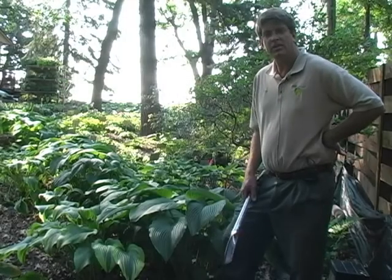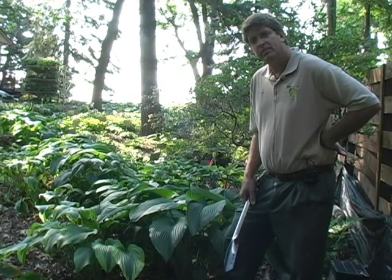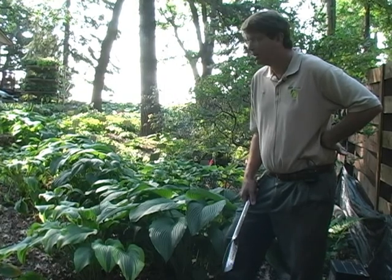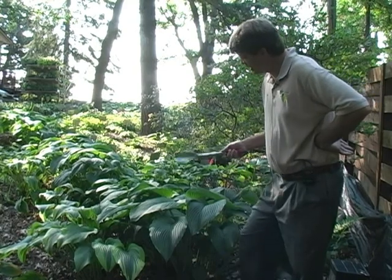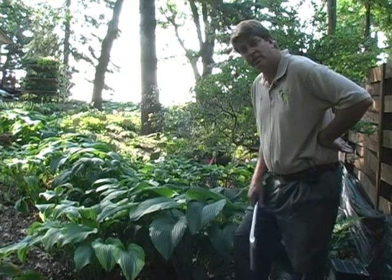Hi folks, I'm Tom Carlson, owner of Hostas Direct. It's September 20th, 2008. I'm actually in my garden here, next to one of the first two Hostas I ever purchased.